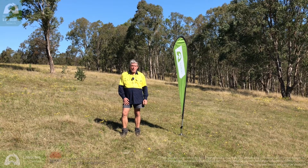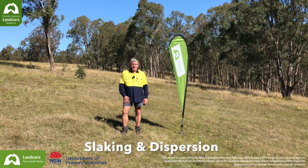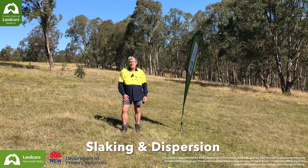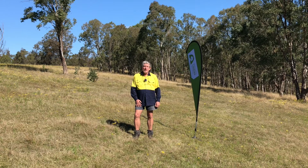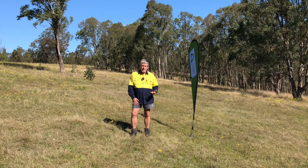Hello, I'm Harry Rose and welcome to the Greater Sydney Landcare Network's Soil Health Series. In this series we'll be showing you how to use the Soil Health Card so you can go assess soils on your property. So why might you want to assess the health of your soil? Because healthy soils equals healthy landscapes equals healthy pastures.